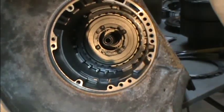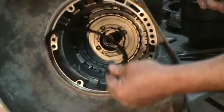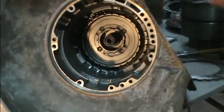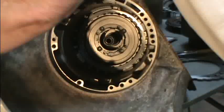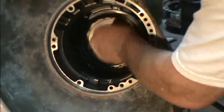We've soaked our clutches in oil - they're good and soaked. Nice and on to that rear carrier. Again, a second steel, then another clutch.